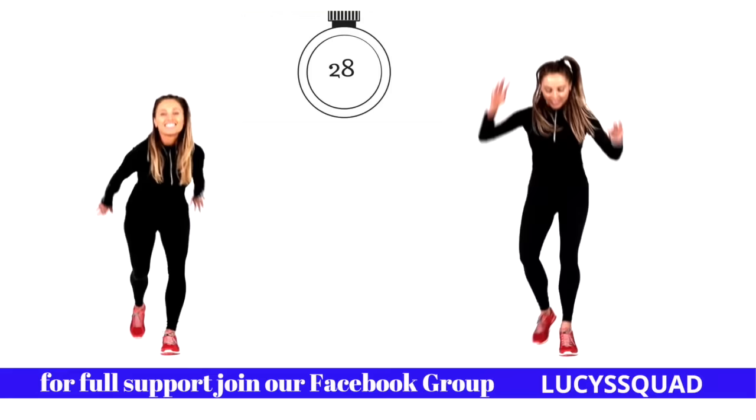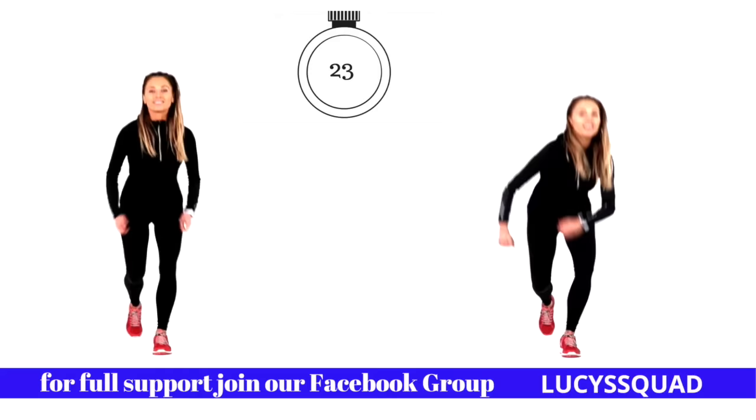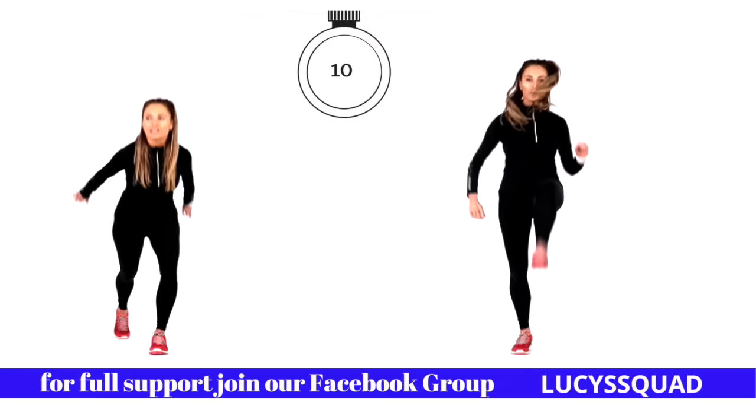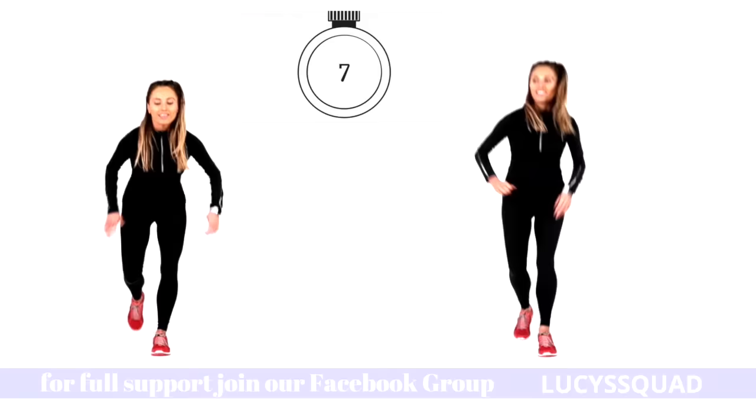If you do want full support, go and join our amazing Facebook group — the Facebook Lucy Squad — it's full of really positive people helping each other on their health, fitness, and lifestyle journey. Keep that going, you've got last 10 seconds. Kick that leg high if you're doing it on the right — five, four, three, two and one.